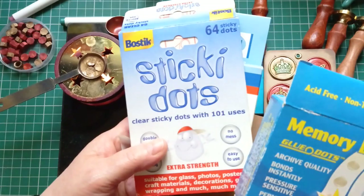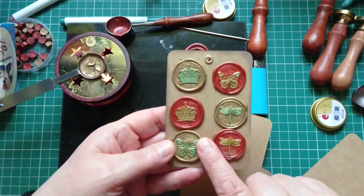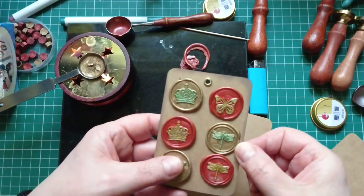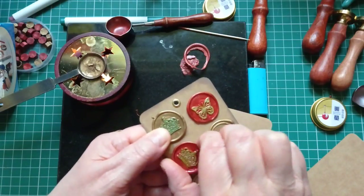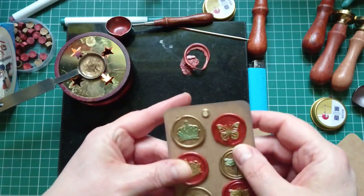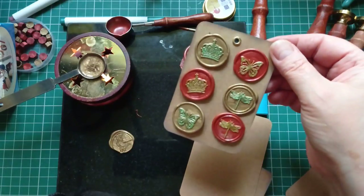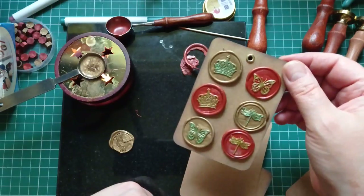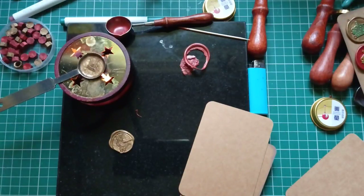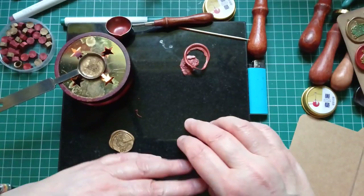If you've used these you know the 'permanent' claim isn't quite true — the brands I've used, they're not truly permanent, you can pull them off. But when I want to put wax seals on a card that's actually a bonus. If you want to take them off, just twist and it'll come off. Then you've got it to use on another project, or if you want to put that whole card in a journal as is, the recipient can decide where they want to use these wax seals.